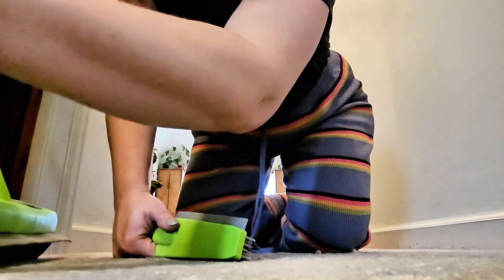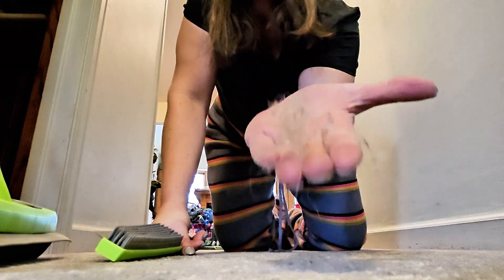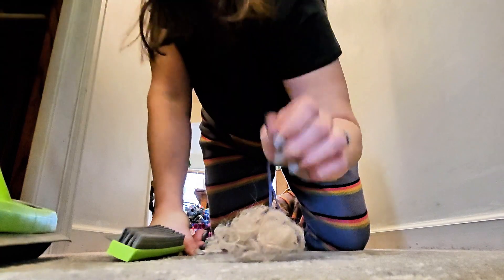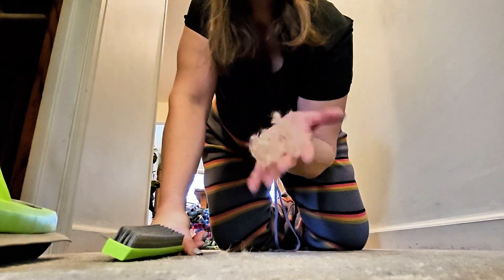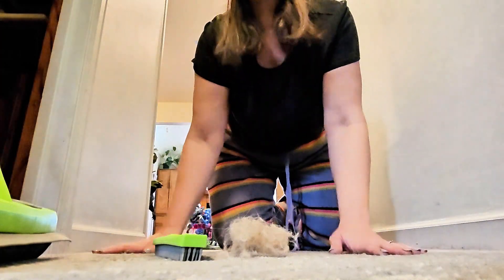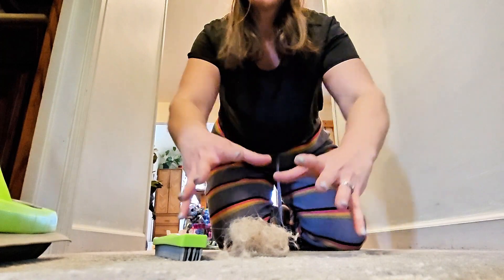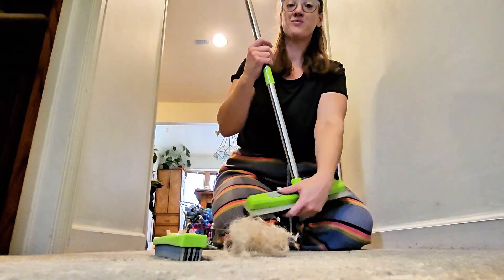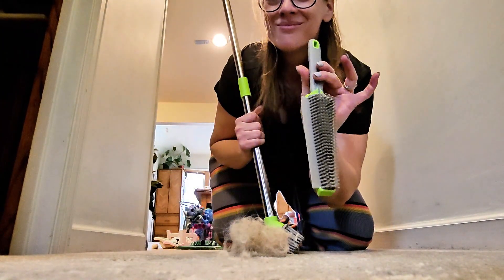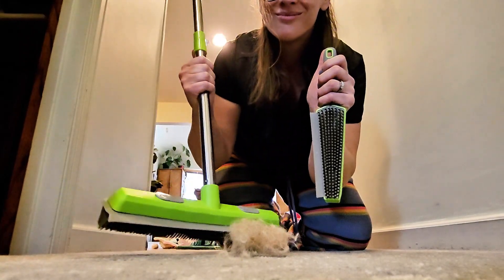It is super satisfying — check this out. I have one cat and one dog, and if you can see how much extra this picks up after I vacuum, can you imagine what it does beforehand? I do recommend you vacuum your space before you use this, just to take care of that top layer of grit and hair. But this is one of my favorite cleaning products ever — I would love to hear what you think about it.